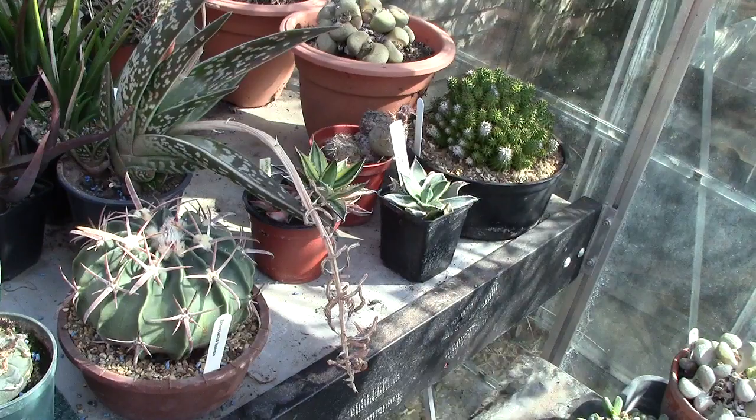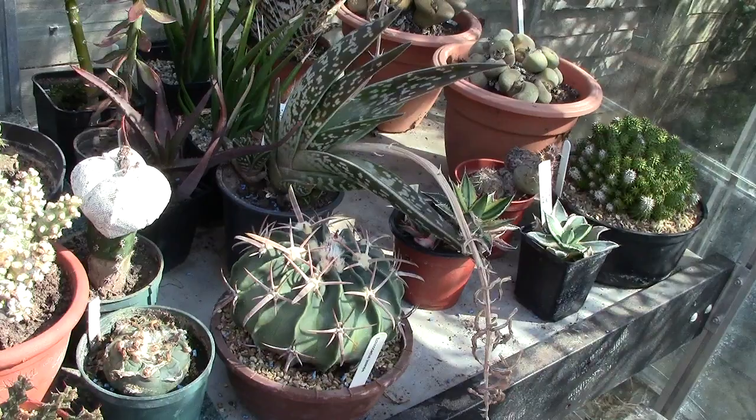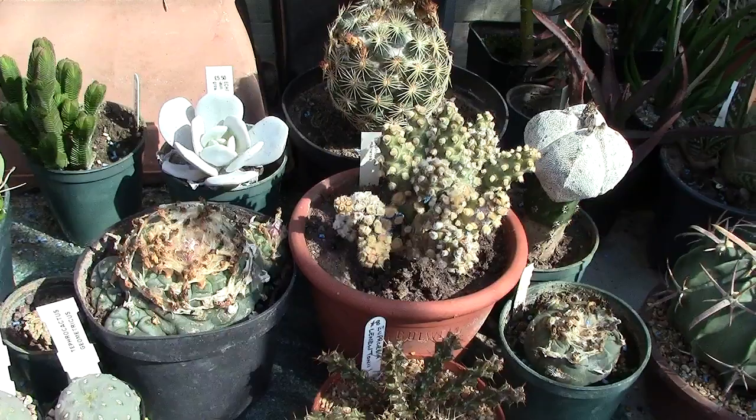From a garden center they hopefully know what they're talking about. There are my other Echeveria lauii. They're very tricky — avoid if possible getting water at the base of the leaves; that would be the very quick way of seeing the plant off.